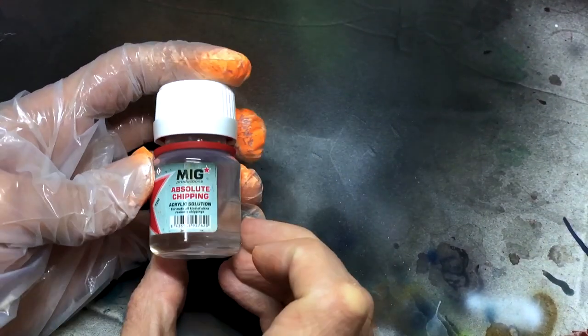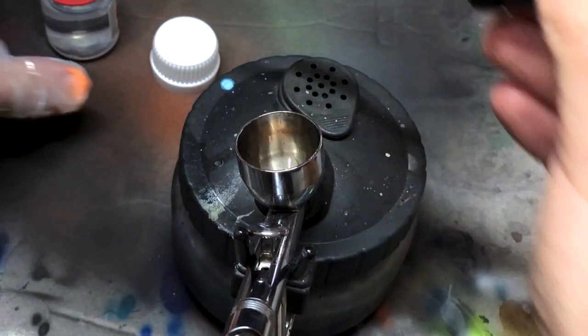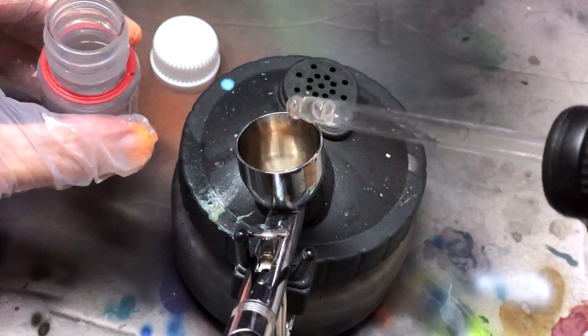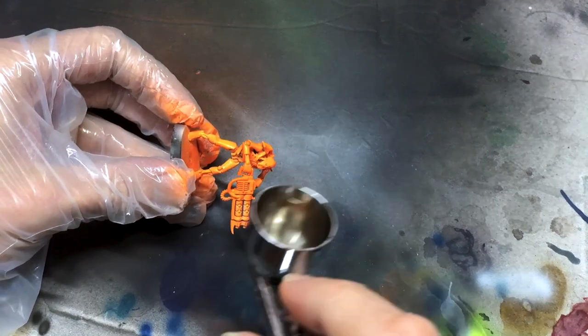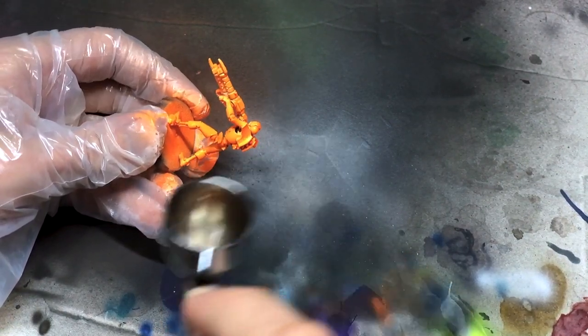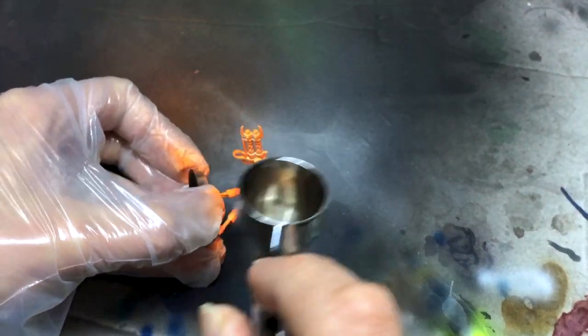Next up, the secret sauce: chipping medium. Get a good coat of that over the whole mini, and then give it plenty of time to dry. In fact, give every layer in this process a long drying time. The interaction of the chipping medium and the two layers of paint surrounding it is a fairly delicate one, so don't rush. Let stuff cure nice and solid before messing with it — at least 20 minutes or so between layers.